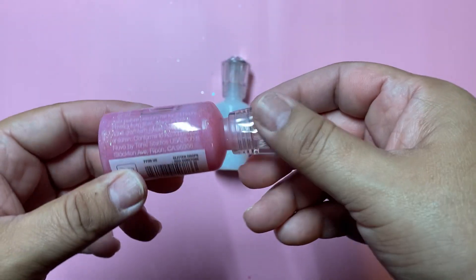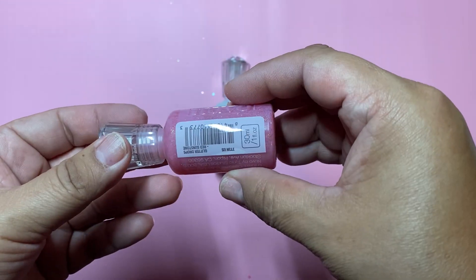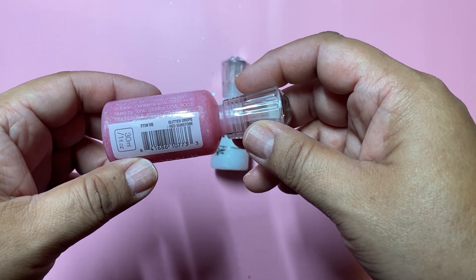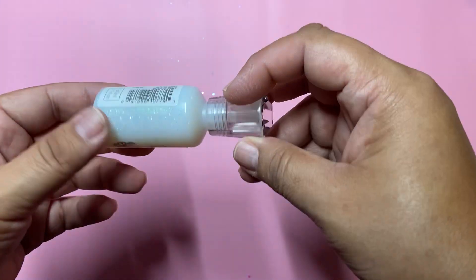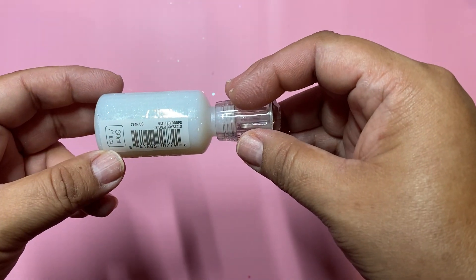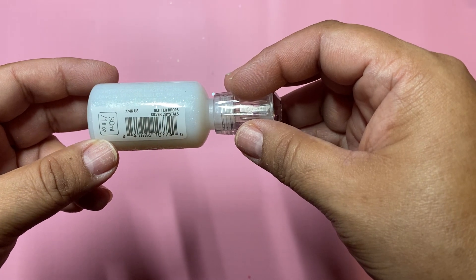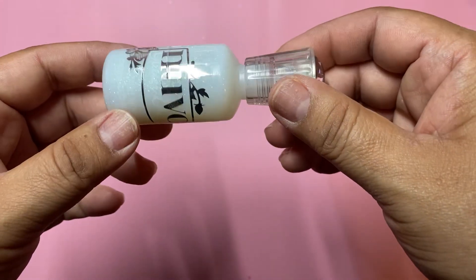I just wanted to show you, this is the Nouveau Drops I used. These are the Glitter Drops in red sunstone — it's like a dark pink — and then I love this one. This one is Glitter Drops in silver crystals. So I did that and this is what I made.